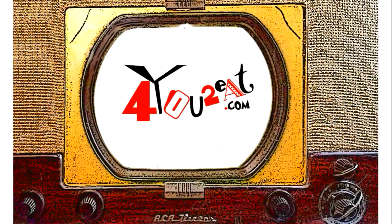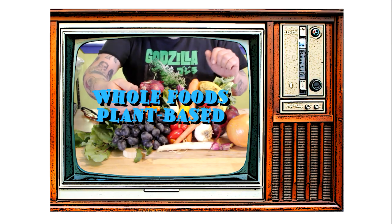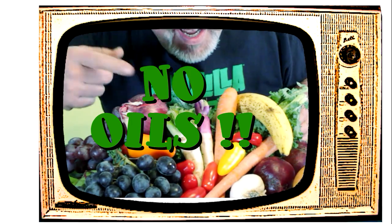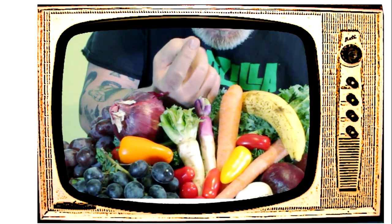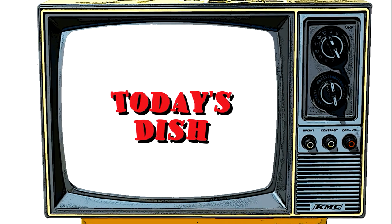Welcome everyone. My name is Eugene and this is my little bitty cooking show. I am all about whole foods plant-based cooking — and doctor's orders: no oils. If you want to adopt a healthier way of eating, come on in and check it out.